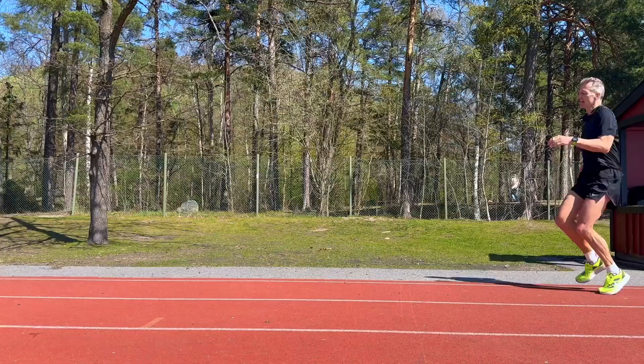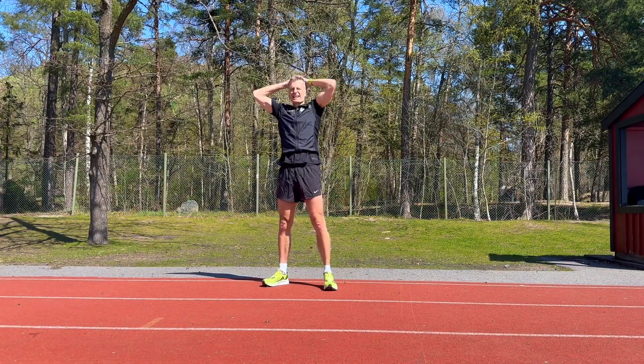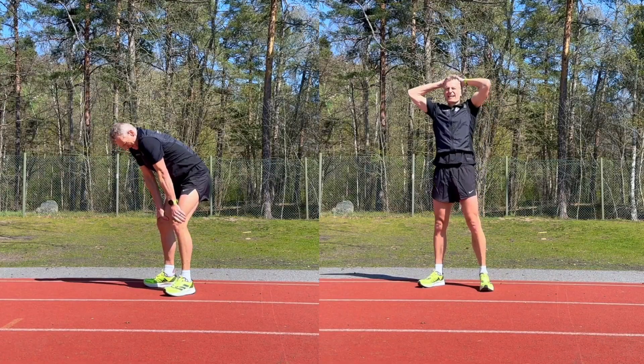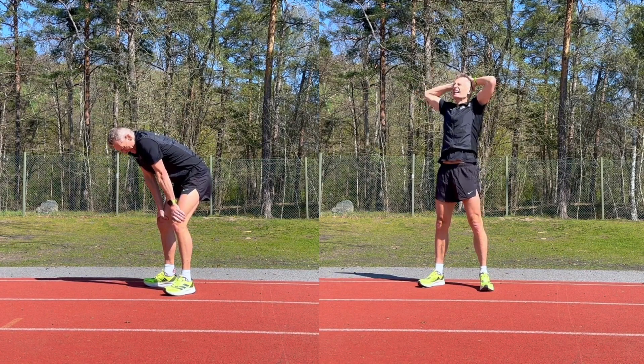A very common strategy is to stand up and put your hands on your head and breathe. The idea is to open up the airways and make room for air going into the lungs. However, it is also very common for runners to position themselves standing with their hands on their knees, which the hands-on-head advocates say makes it more difficult to take in oxygen for optimal recovery between intervals.